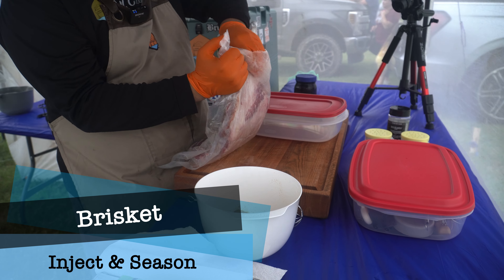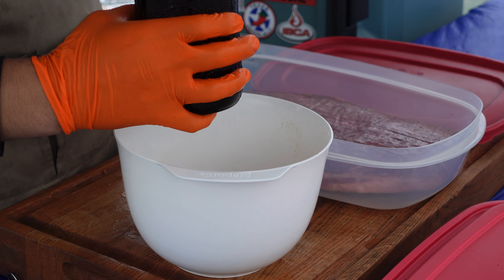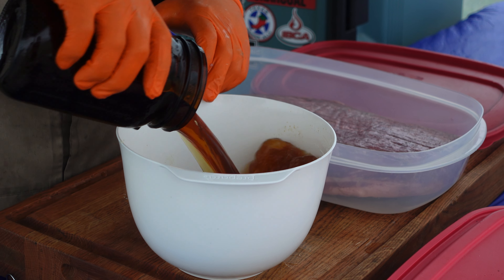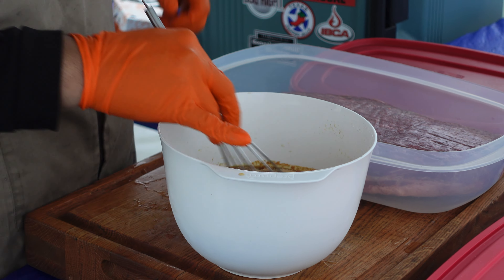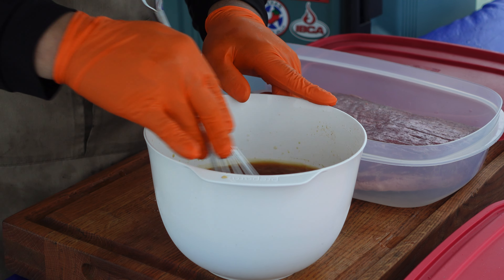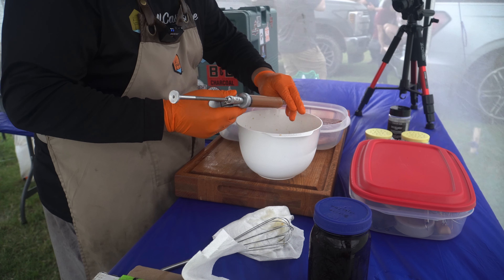Time to work on that brisket. I've got my injection powder here — going to go ahead and make my brisket injection. I always spill just a little bit over the edge — I don't know why. We're going to go ahead and mix this up really well. I definitely don't want any clumps in here. Now it's time to start pumping this brisket full of this injection.